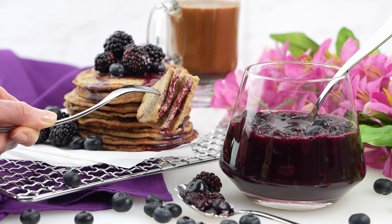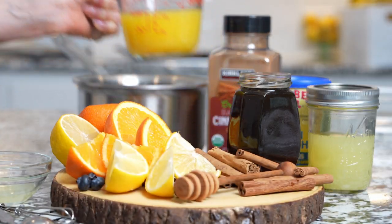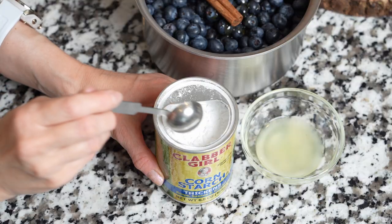For this recipe you can use fresh or frozen blueberries, and for the best flavor, freshly squeezed orange juice, any sweetener of your choice — honey, maple syrup, or sugar — and a cinnamon stick.